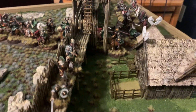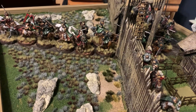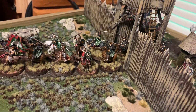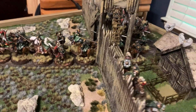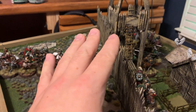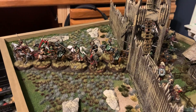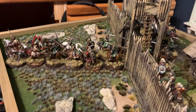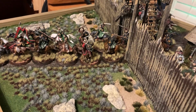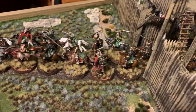It took me about two or three weeks on and off working on it to finish, and I am very happy with the results. Starting off, I got this board at Hobby Lobby. I bought a set of the Rohan Palisades, a set of the Rohan House, and probably five or six boxes of Army Painter Tufts. For the road, I used some coffee grounds.